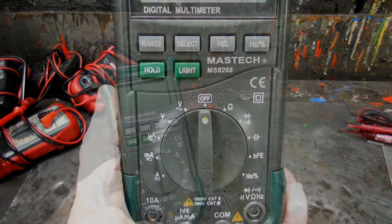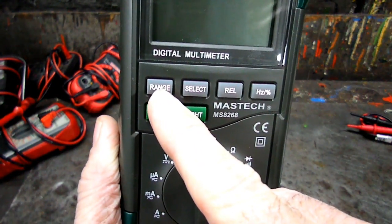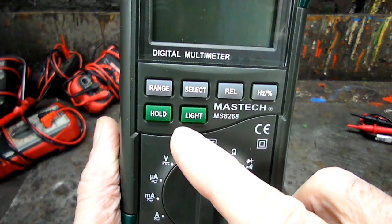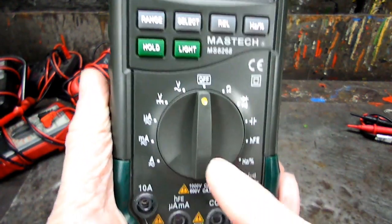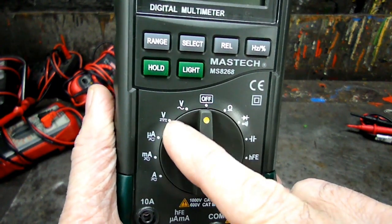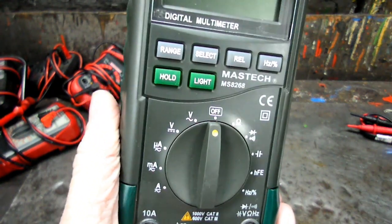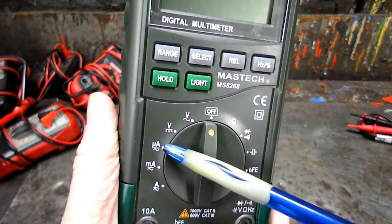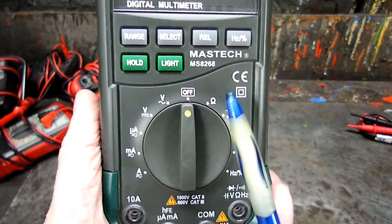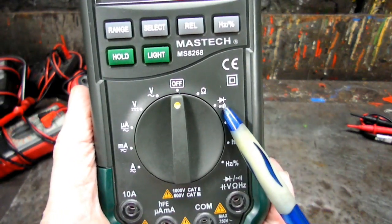Let me get closer here so you can see it. Here's a close-up look. We got a range button so we can go into manual mode, and we can hold our settings so it doesn't fluctuate. We got a light. On our dial we got voltage with the squiggly line, which is AC; voltage with a dot line, which is DC; ultra amps, really small amps, milli amps, and our regular amps. Over here is our resistance setting — we'll be using that quite a bit. We got diode and continuity with a beep.